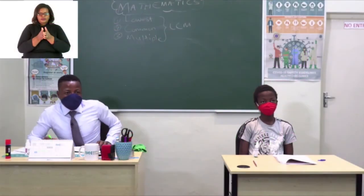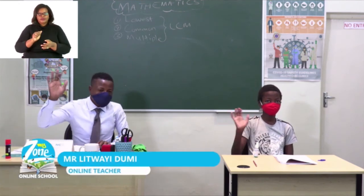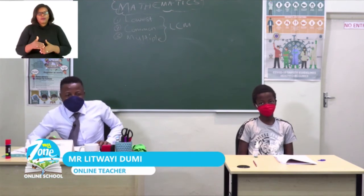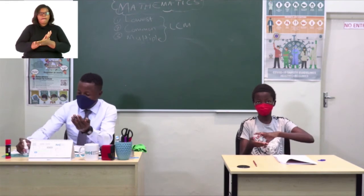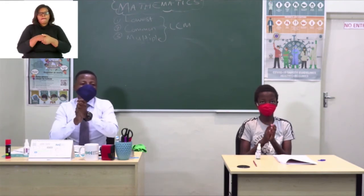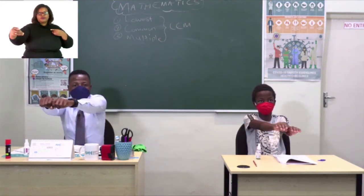Welcome to MyZone Online School. My name is Mr. Lituai Dundi and welcome, Komwene. Before we start with our lesson for today, let us remember to sanitize — make sure you spray your hands, all parts of your hands. We should also remember to keep our social distance by stretching out.